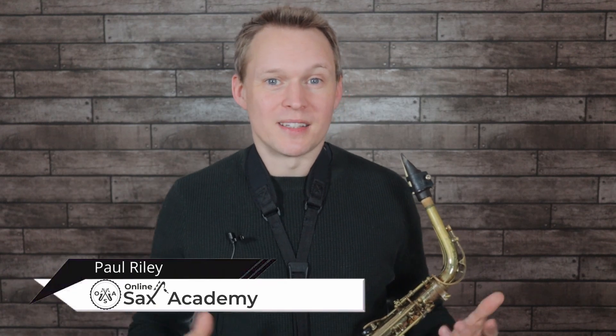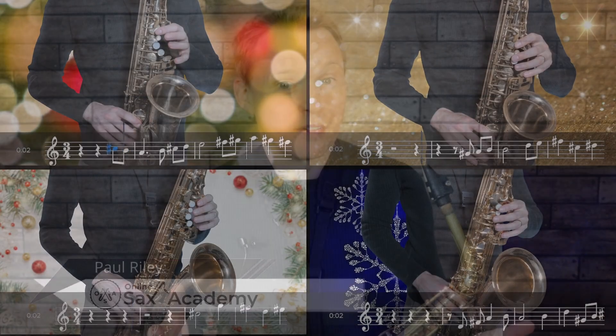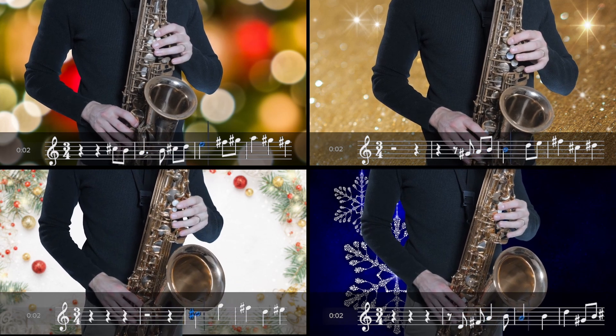Hey guys, it's Paul from Online Sax Academy. In today's lesson, we're doing something a little bit different. I've written a saxophone quartet for the Christmas tune, The First Noel.